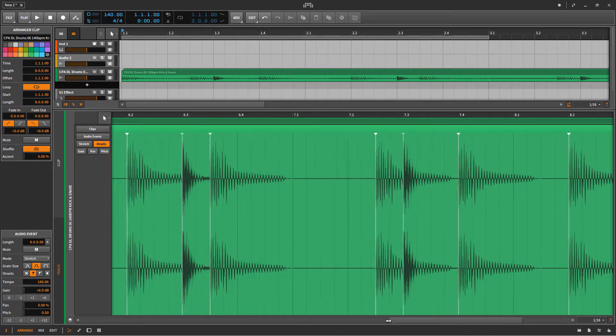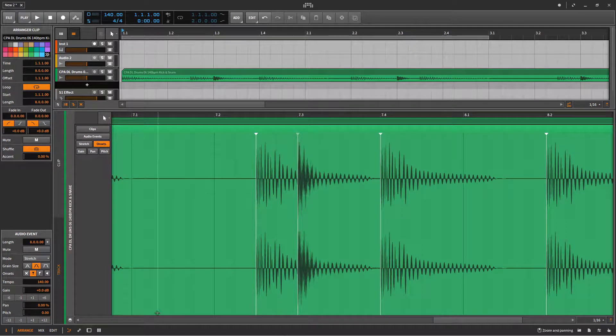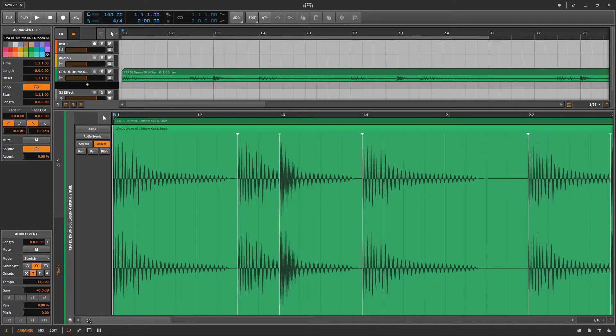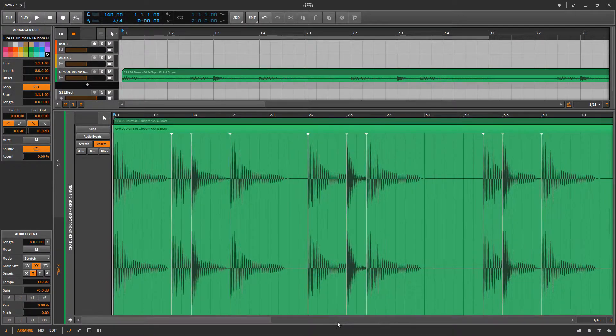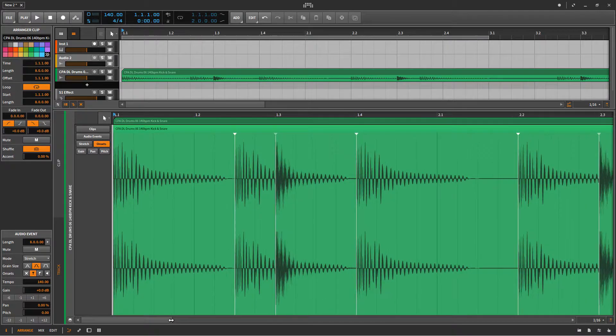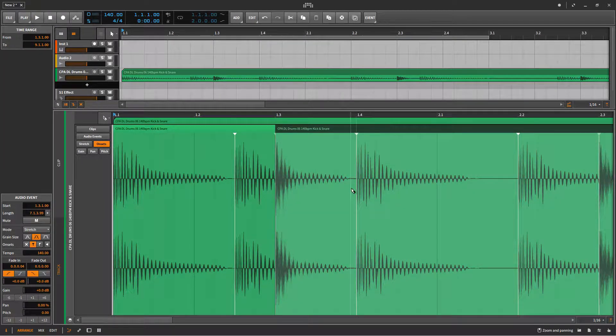Let me just zoom in. The next step is I'm going to use the knife tool to slice out all the snares from the drum loop.